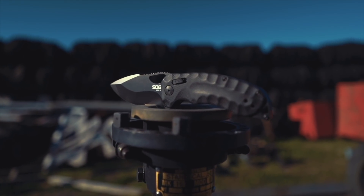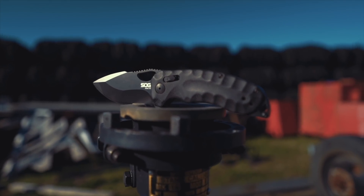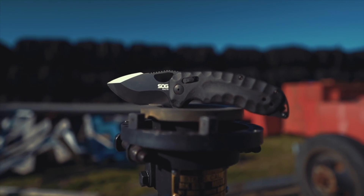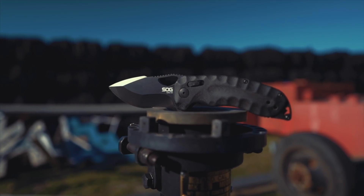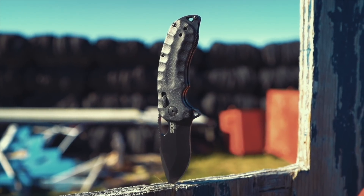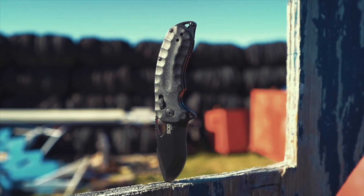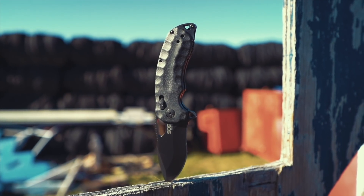I'm not really disciplined about carrying a knife and I don't really pay that much attention to them, but the SOG Kiku XR changed that for me. I wish I could give a highly technical review about this knife, but I don't know that much about knives to do that. I just know what I like and what I don't, and I really like this knife.